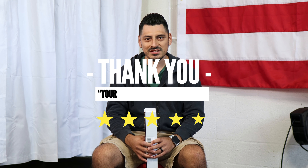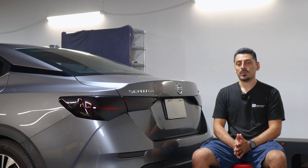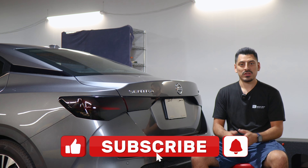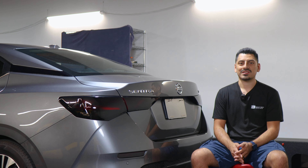Thank you for choosing Bovertek Design. As a small business, your support means everything to us. If you loved your product, please drop a review. If you have questions or issues, don't forget to message us via email. That concludes the installation video for the taillight tints for the 2022 Nissan Sentra. We hope this video helped you with the installation. If it did, don't forget to drop a like, subscribe, and turn on the notification bell so you don't miss any upcoming installation videos. Thank you so much for watching — we'll see you in the next one.